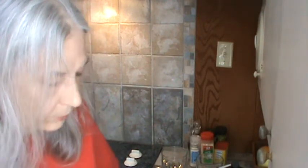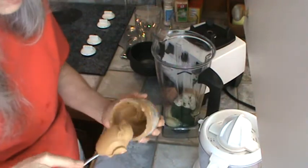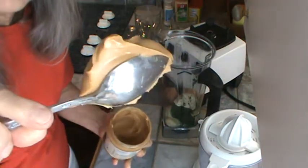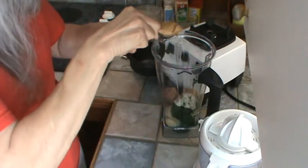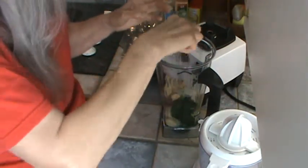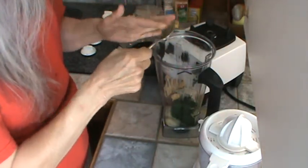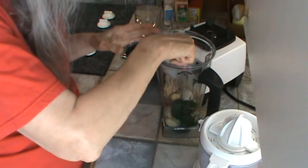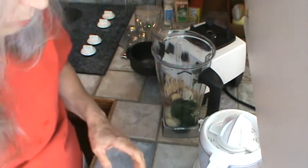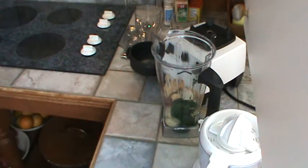I'm going to go ahead and put in the peanut butter right up front here. That's probably about two tablespoons, maybe a little more. The peanut butter kind of gets on the side of the beaker here and I actually have to put my dish rack down in there and wash it all. Let me get my hand wiped off here.